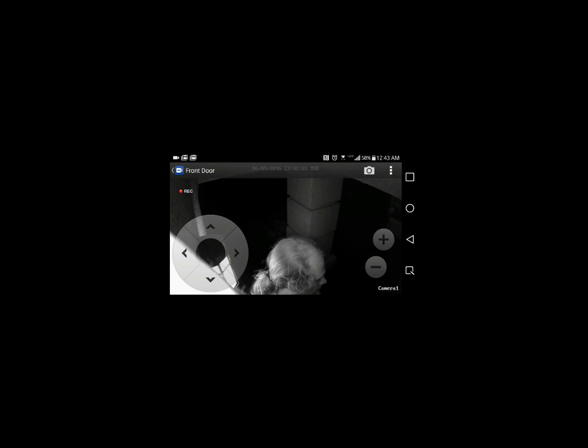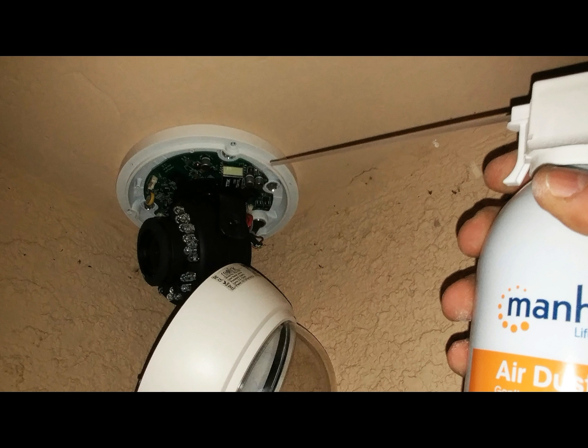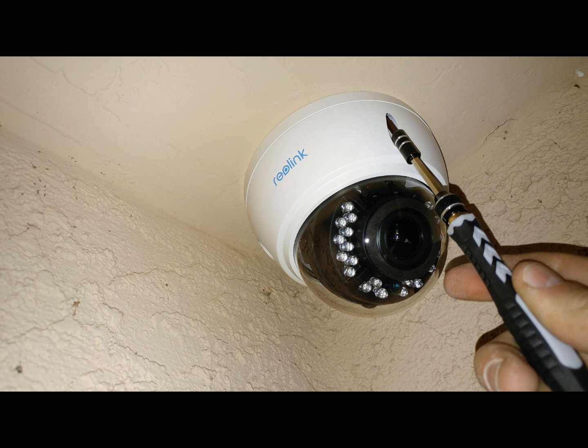Once you get the camera adjusted how you would like, you might want to blow out the inside of the camera with a can of air to clean out any debris. At this point, you can screw on the cover of the camera itself, and you're ready to go.